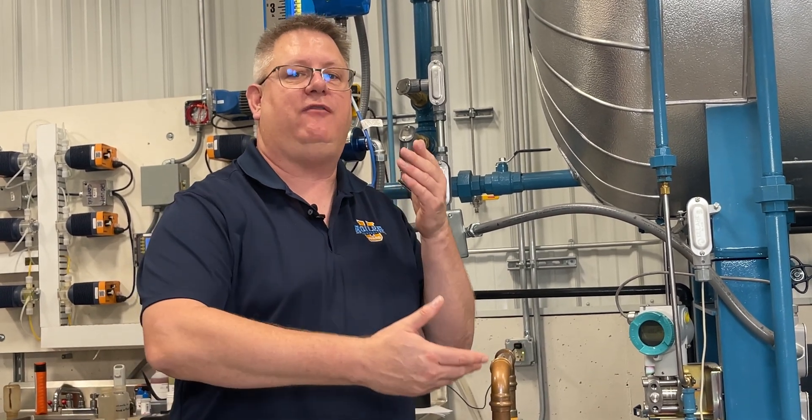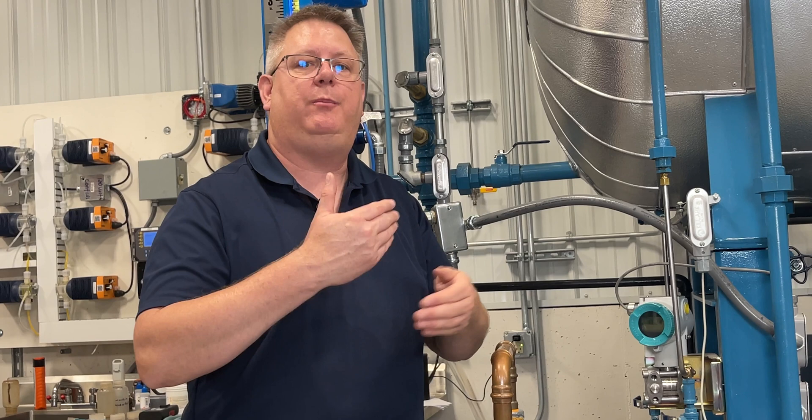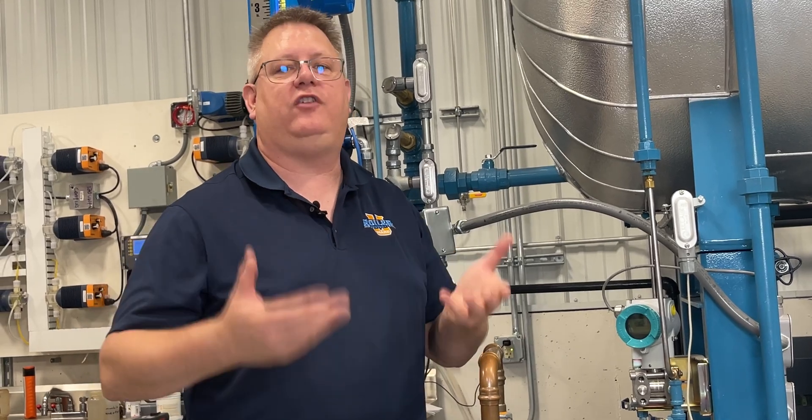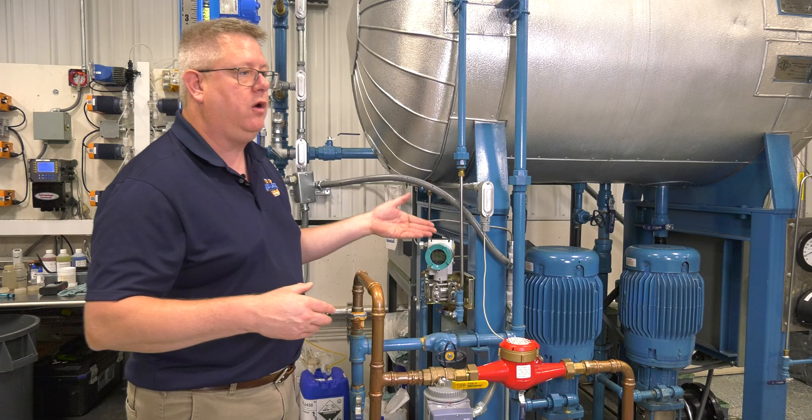Now because the vessel's pressurized, we have to have a reference pressure to compare to what it's sensing in order to establish an accurate reading. Otherwise, as the pressure changed in the vessel, so would our reading.